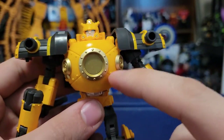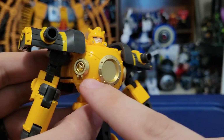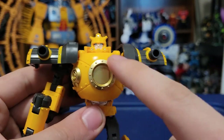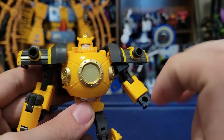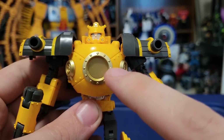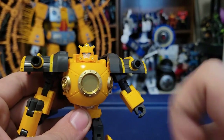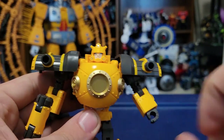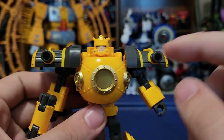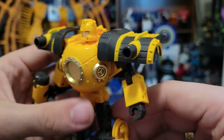Onto the chest — nice big bulbous chest with gold paint on the side valves and what becomes the top of the train. In robot mode it's his window chest plate, with nice rivet detail all over. In the comic this would have a big Autobot symbol on it, but of course, because this is a third-party figure, for legal reasons they cannot put an Autobot sticker there. I'm going to need to get some Toyhax or something to throw on there.